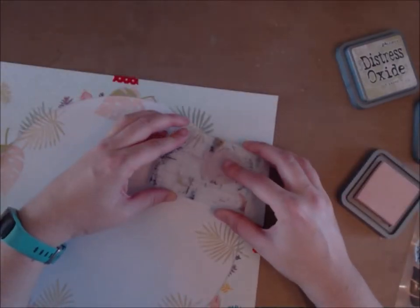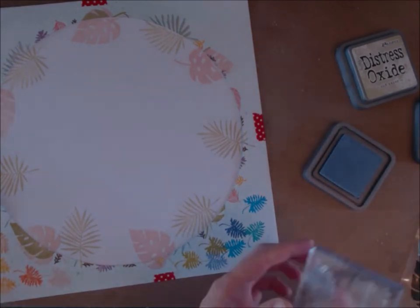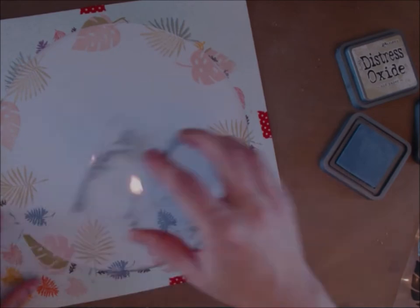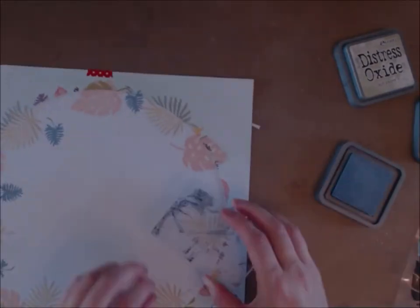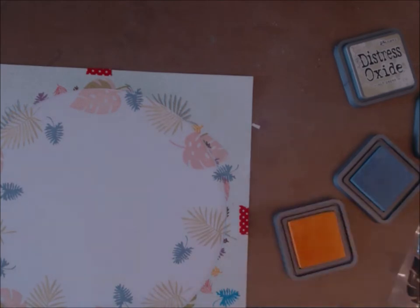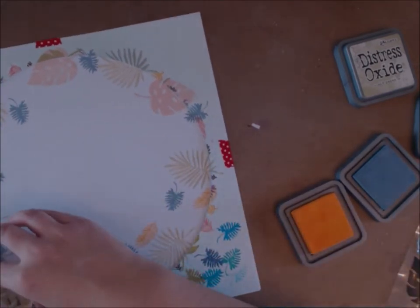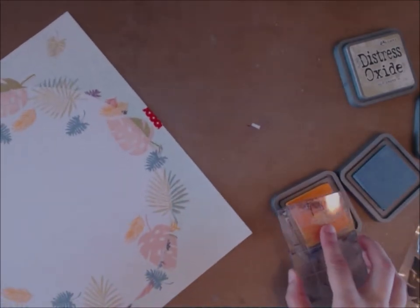Here's the second largest stamp — I stamp most of them, especially the larger ones, overlapping the circle edge. I go around in a circular motion, getting a nice distribution of colours. I've moved on to a smaller leaf design now and I'm using a darker colour in the blue. I'll leave in the description a list of all the distress oxide colours I've used.